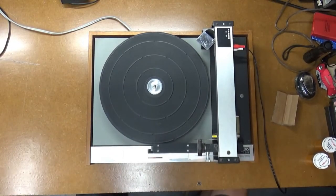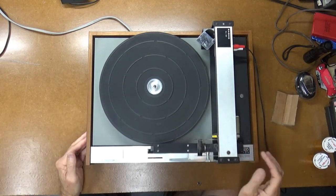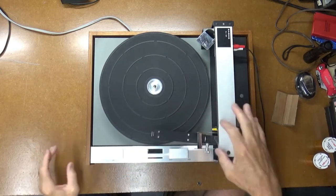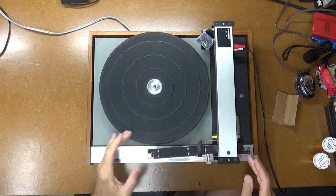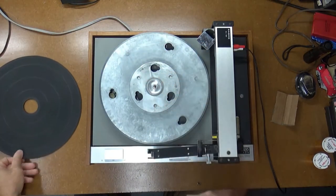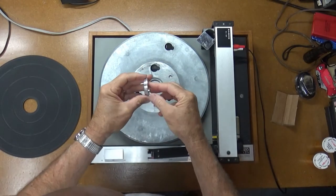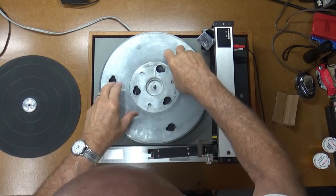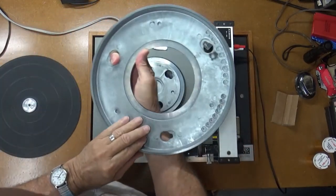Let's take a look at this thing. I've cleaned up the surface a little bit so the tone arm can shift back and forth, but I'll just shift it over out of the way so that we can pull the platter mat off. And pull this little adapter off for the 45 adapter. And then the main platter just comes right off like that.